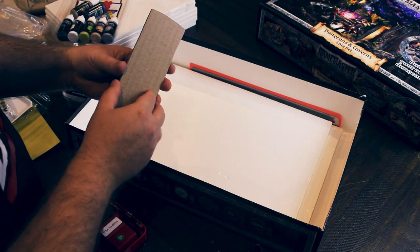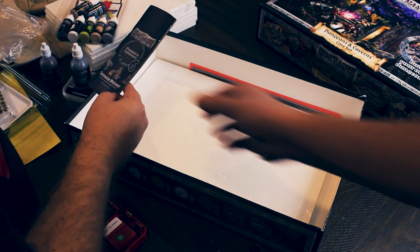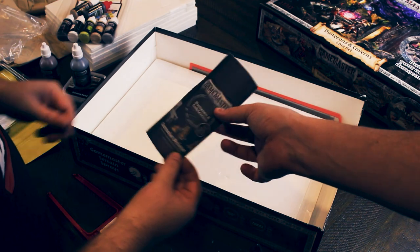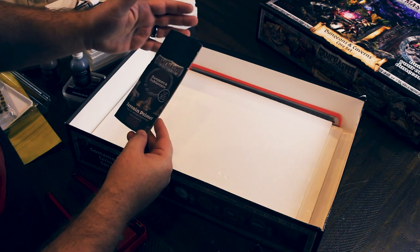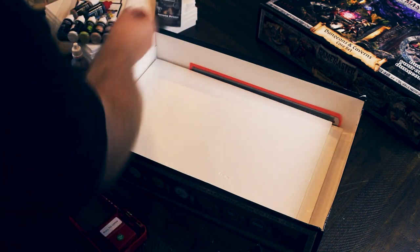Here's an interesting one — I wonder if this is because it's an early access copy, but that should be a tin of spray primer. I wonder if that's a placeholder for people like us who are getting an early copy. There should be a can of spray in there as well — it's also possibly missing because of international air shipping.